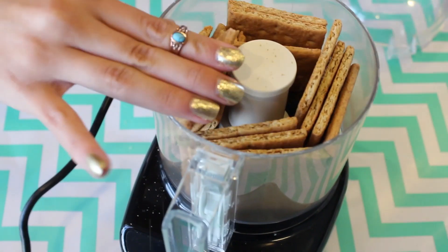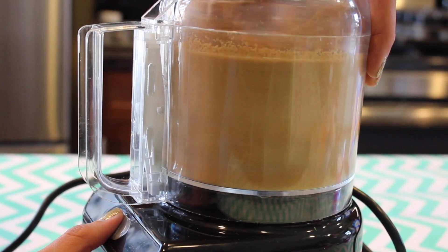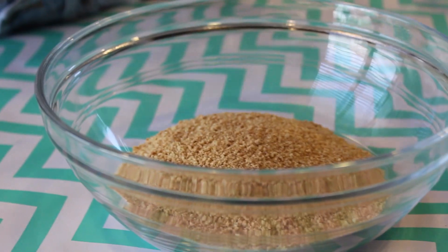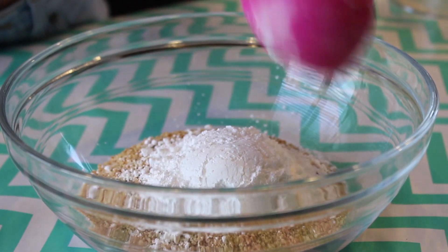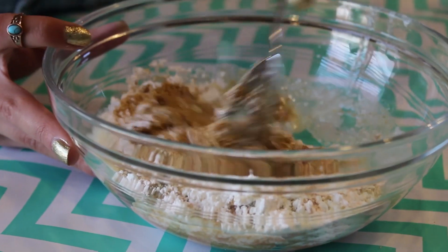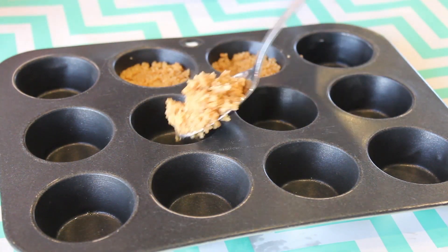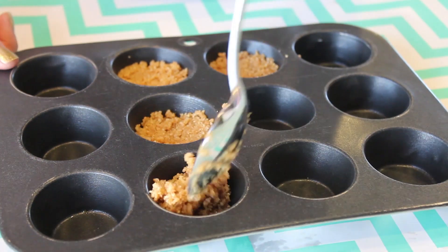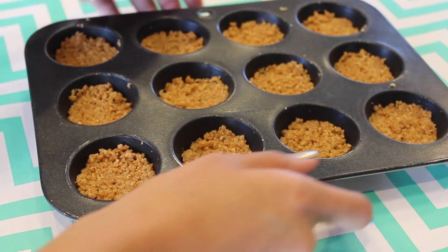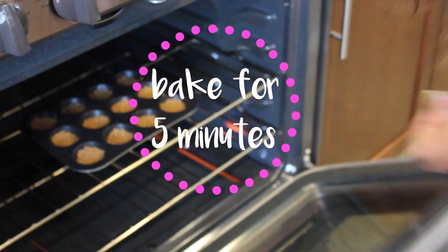We're going to make some graham cracker crust. Take a food processor, put your graham crackers in it, and blend those up until they're all nice and grainy. Then pour those into a bowl and add your fourth cup of powdered sugar and your six tablespoons of melted butter. Mix that up with a spoon until fully combined. Taking our mini muffin tin, spoon in about one tablespoon of the graham cracker mixture and press it in with the back of the spoon. Pop those in the oven for 5 minutes at 350 degrees.